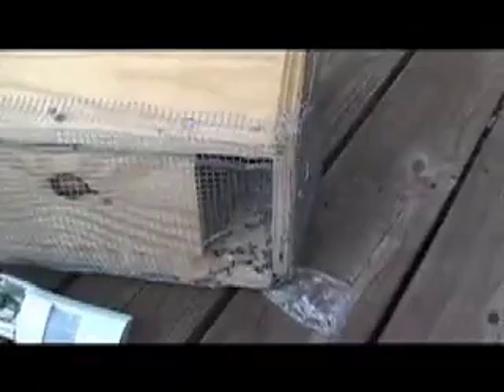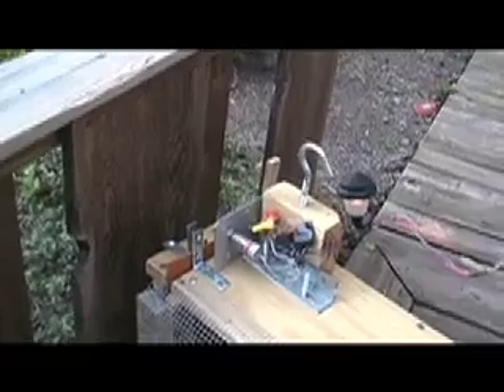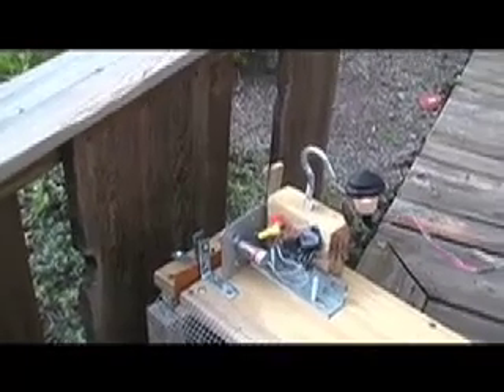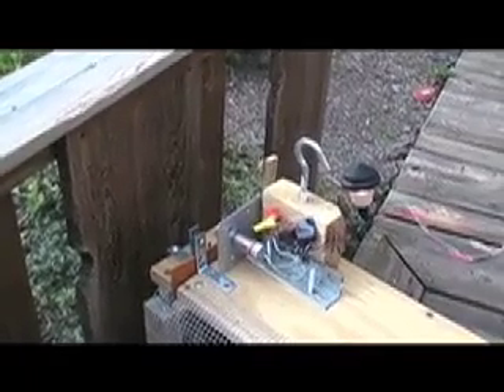So when the motion detector detects — the infrared detector detects an animal down at this end — it causes the solenoid, the bolt of the solenoid, to be energized and retract. And then there's a small board which has a hole drilled in it the diameter of the solenoid bolt, which then falls by gravity and closes the door. And when I want to transport this, this whole thing can just lift off and separate. So here's the principle of it.